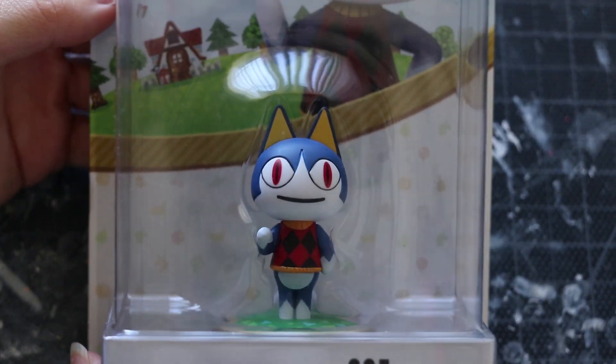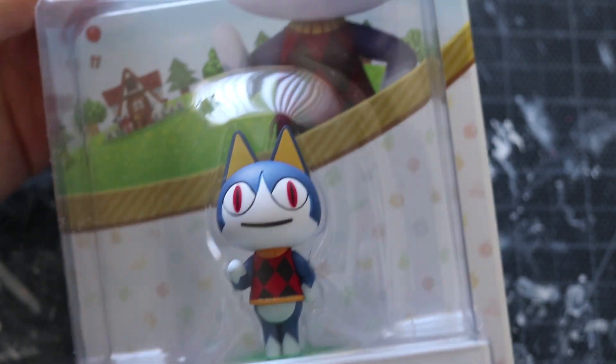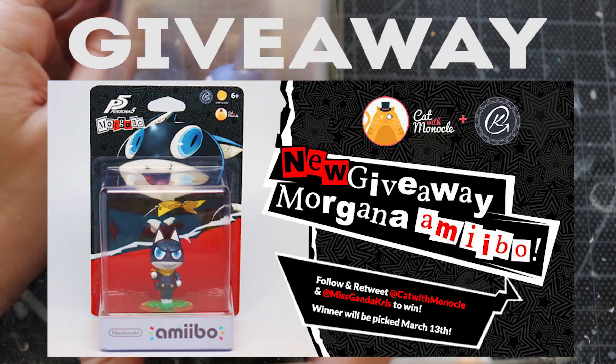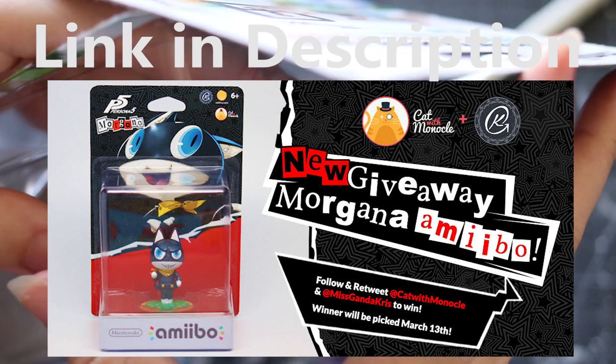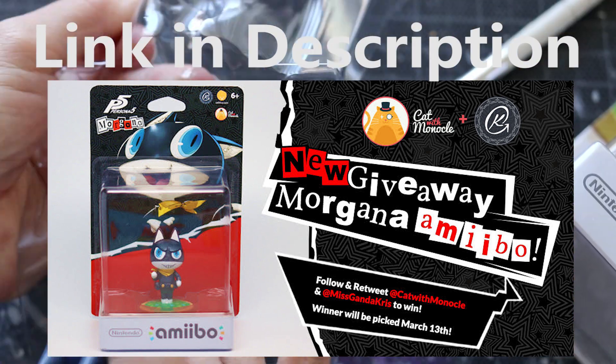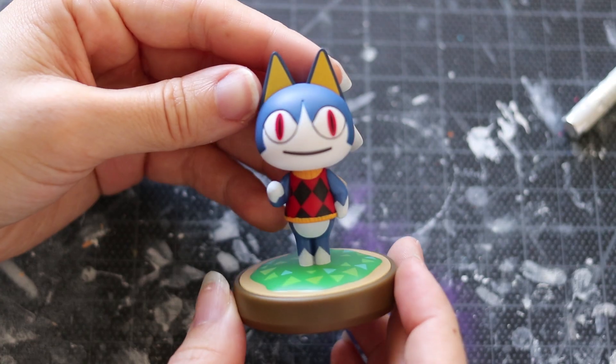Hey Amiibros and Amiigals! I am back with a brand new custom amiibo tutorial. It is a giveaway, but the link for the giveaway will be down below in the description, so make sure you check it out. It is partnered with Cat with Monocle, so the link will be down below in the description.